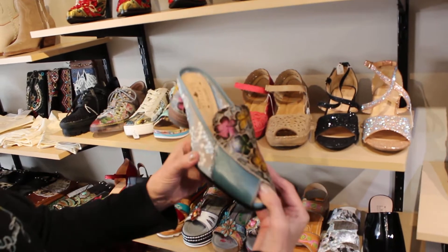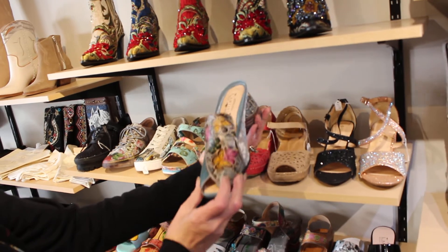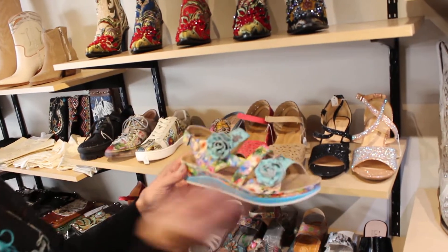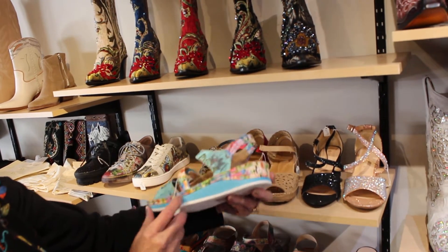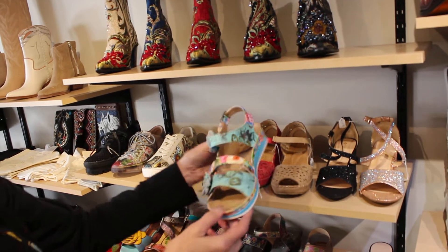Oh my gosh, this is my favorite one — look at this heel, you guys. Fab — look at that. These are $149, the coolest loafer I ever saw. And then of course they always do this shoe, but I thought we had to get the turquoise. They always have nice arch support in there, and these are $109.